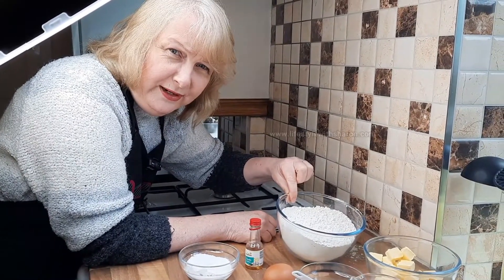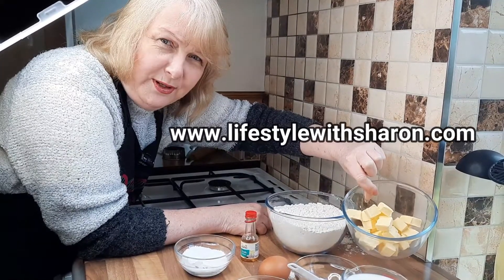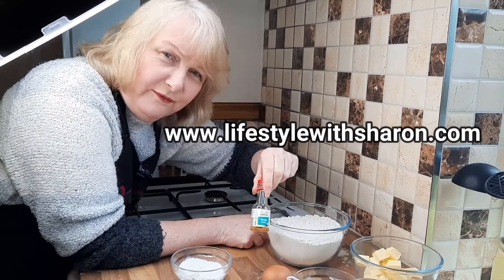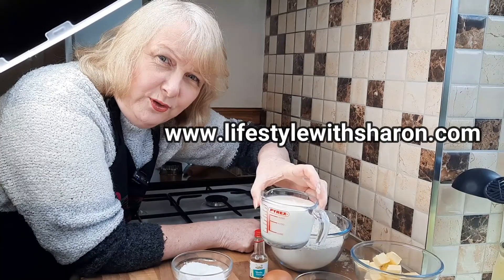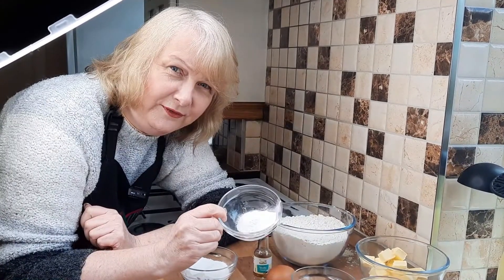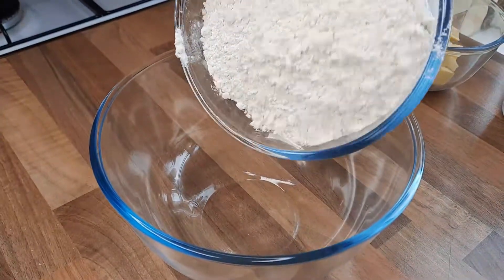It's very simple ingredients. We've got 500 grams of self-raising flour, 125 grams of butter — doesn't matter if it's salted or unsalted, it makes no difference. We have one egg, vanilla extract (that's optional), 250 mils of full milk, half a teaspoon of salt, 15 grams of baking powder, and about 40 grams of sugar.